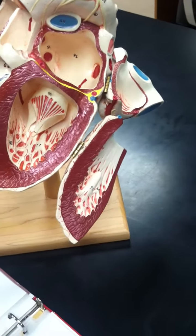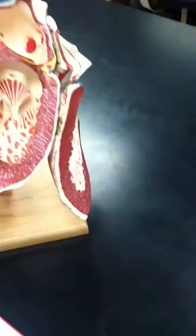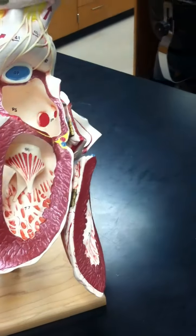The next one is going to be the tricuspid valve — there's no number, but it's right here, connected to the right atrium. The pectinate muscle is going to be number 89, right here.